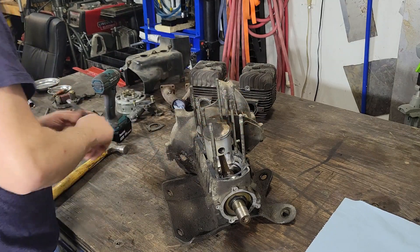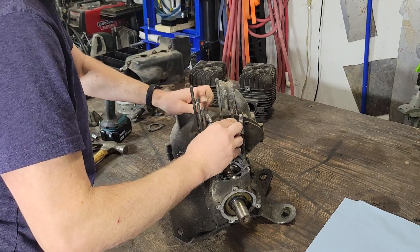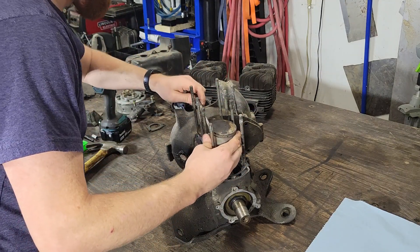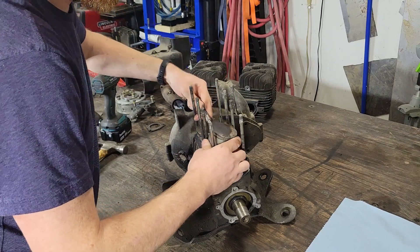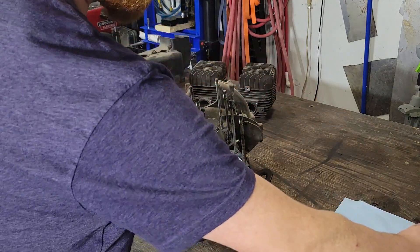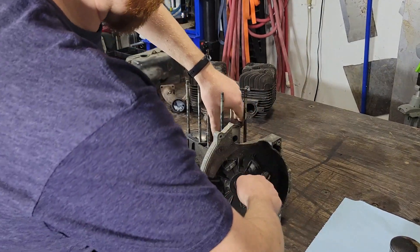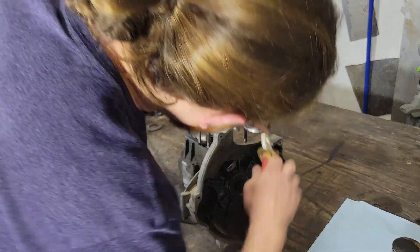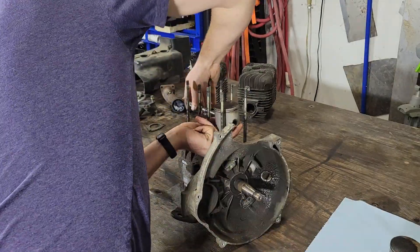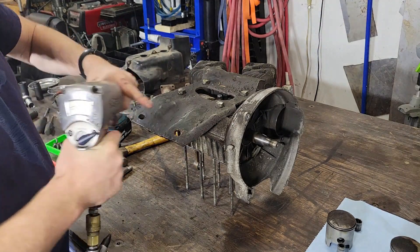We'll just drive this wrist pin out with a punch, clear it out. Same thing on the other side. Get this motor mount plate — 17mm socket — these four bolts.